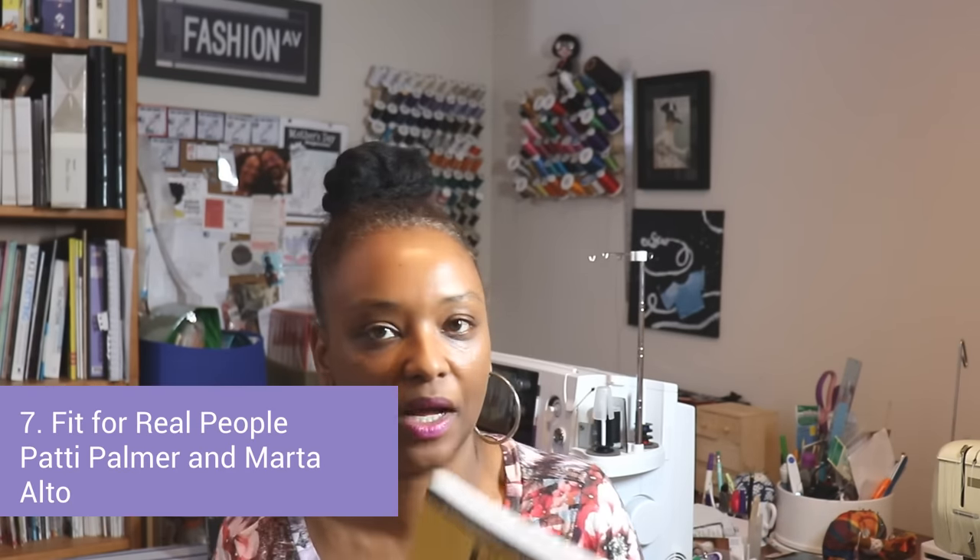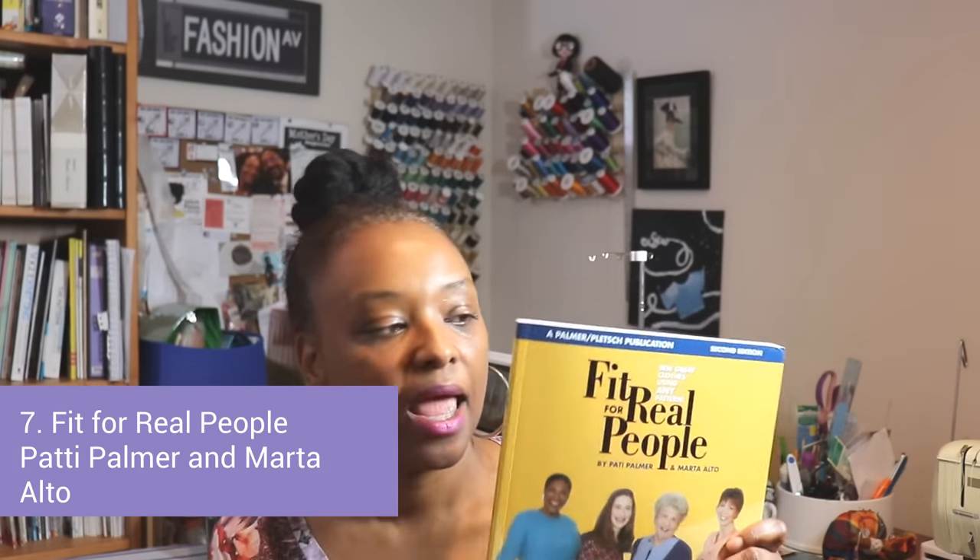One of my favorites, if you've been following me for a while, is 'Fit for Real People.' It's a great book for learning how to fit patterns to your body, because no two people's bodies are the same and most of us don't fit into a pattern straight out of the wrapper. It doesn't matter how thin or tall you are — most people aren't a straight size. You might have narrow shoulders, longer legs, a larger derriere, a protruding tummy, or a large bosom, and this book helps you make those pattern adjustments.